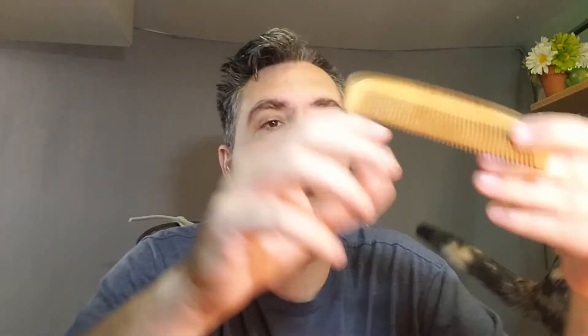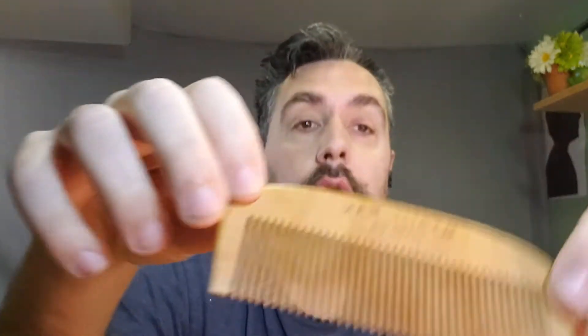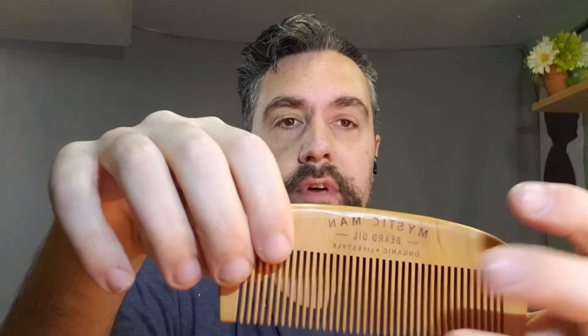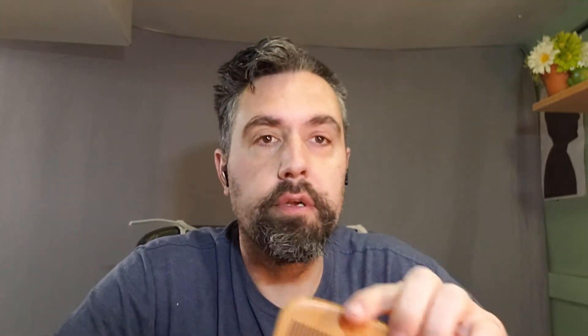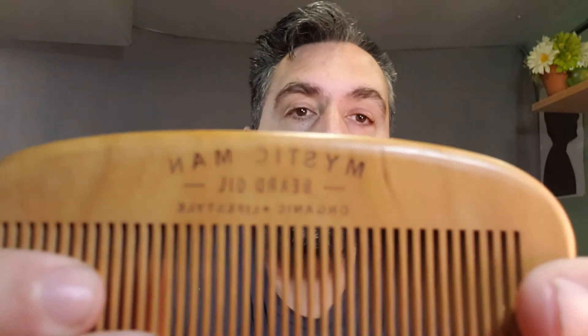So we're going to show you the beard comb here. It also works for hair — it's not a very fine beard comb, so it works well for doing both. It has their logo: Mystic Man beard oil, organic lifestyle. We're going to go ahead and show you their products, starting with the beard oil.